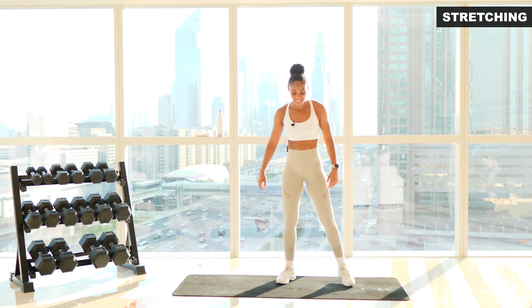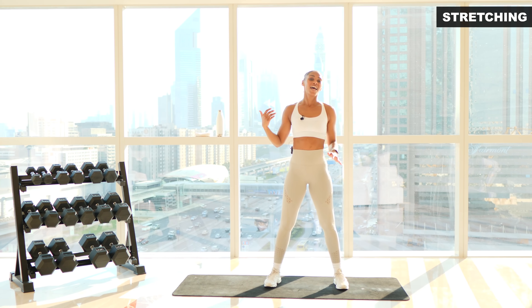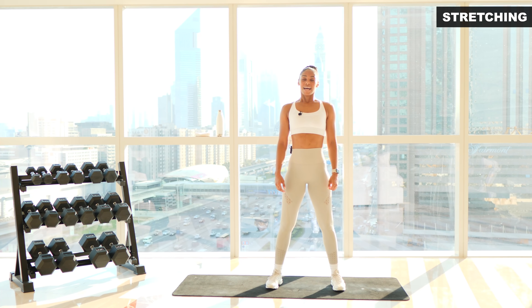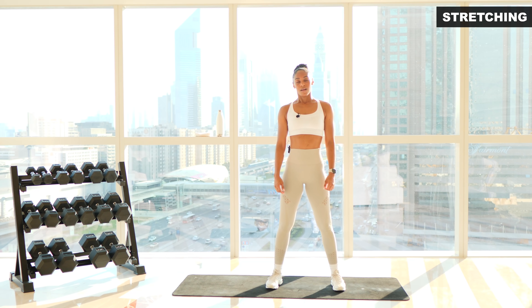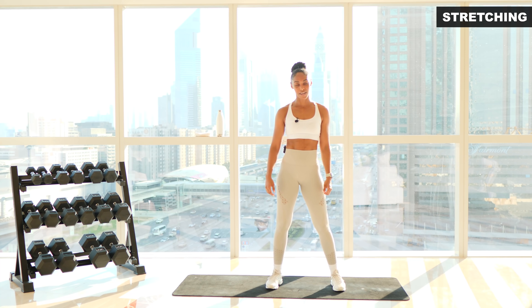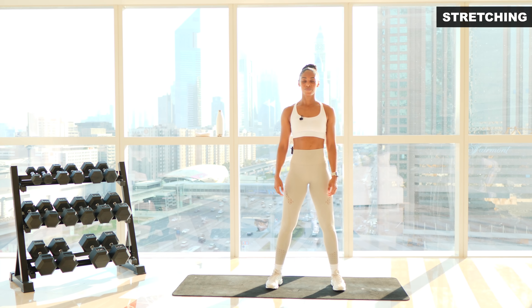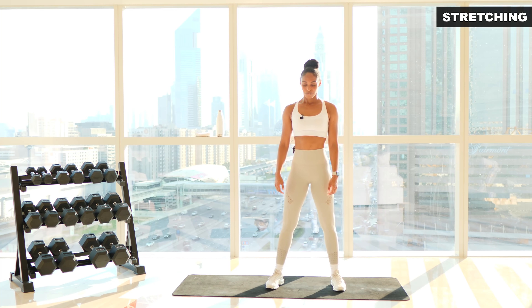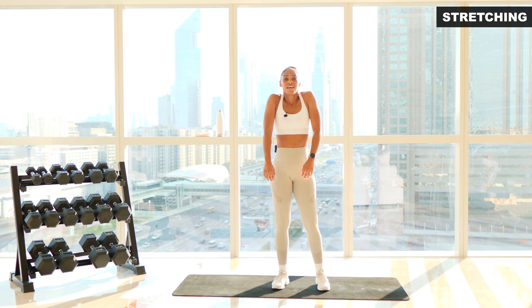Okay, we are back on the mat and we're going to do a nice cool down. We're going to kick start it off with five deep breaths — inhaling in through the nose as much as we can and exhaling out through the mouth. Let's go. Inhale and exhale — that's one. Inhale and exhale — that's two. Try and clear your mind. Inhale and exhale — focusing on getting oxygen in, that was three. Inhale, exhale — that's four. Last one, inhale and exhale — that's five.